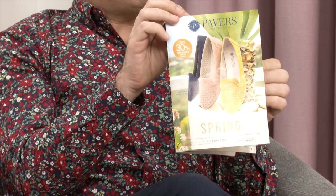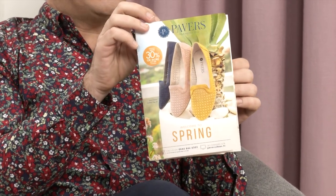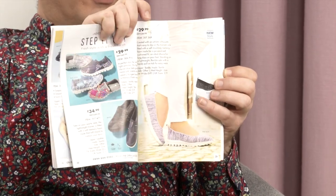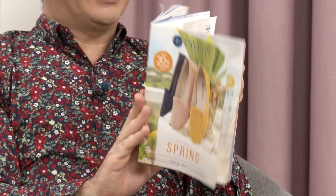Welcome to the Spring Catalogue. We are flicking over the pages of our brand new Spring Catalogue and it is full of gorgeous, bright colours. There's so much in this. If you haven't got your copy yet, there it is. We've taken some gorgeous shots on a little trip we made out to Portugal recently, and they are featuring in here.